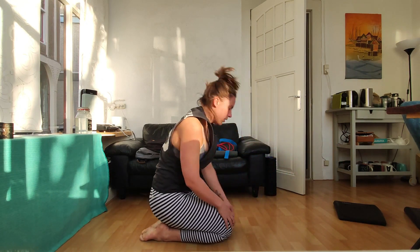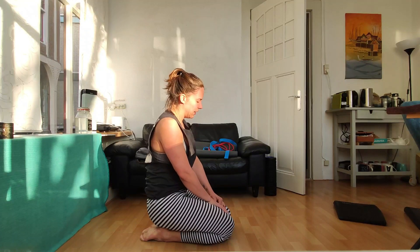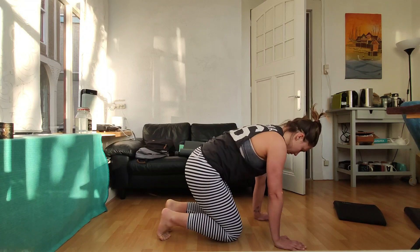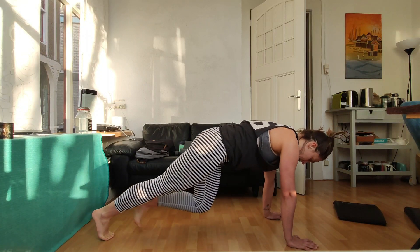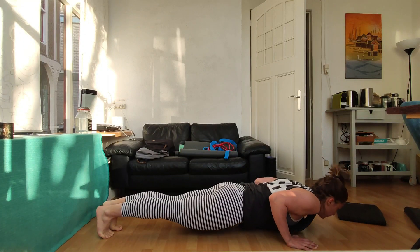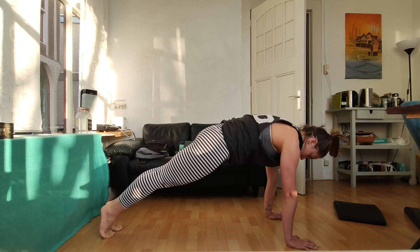We're doing 20 of those. Then all the way upstairs, in the sitting room, we're going to do push-ups. They're going to look like this: come down, touch your chest to the floor, and come up. Cross out, body is tight, abs tight, come down, and up.